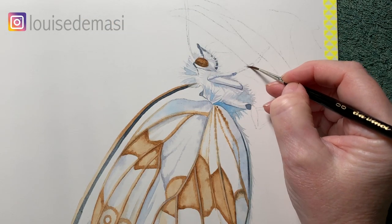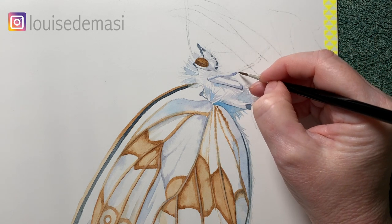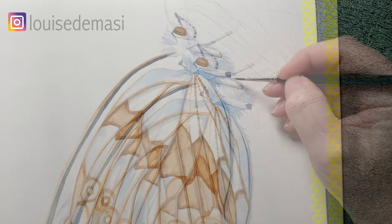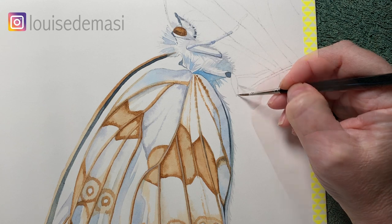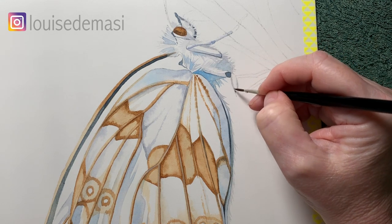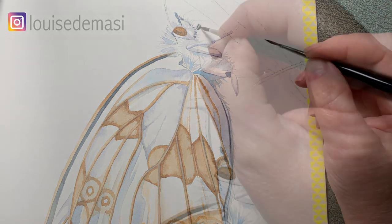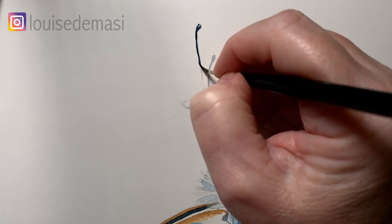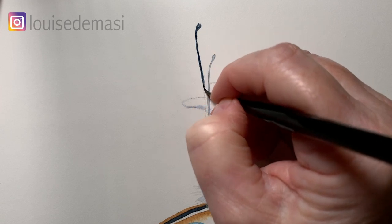Here I'm painting the leg — I've just wet it with some water and I'm going to run some Payne's Grey on the bottom edge just while the paper is still damp. Same here — I'll wet this little part of the leg and I'm going to run the Payne's Grey down either side of the leg. Now for the antennas I'm just using Payne's Grey again, just painting on the dry paper using my brush right up on its tip.